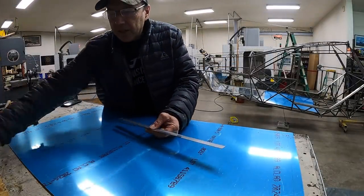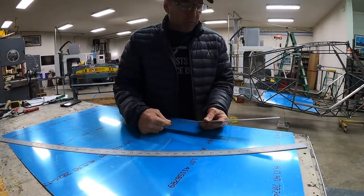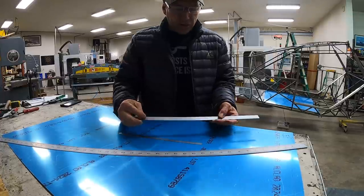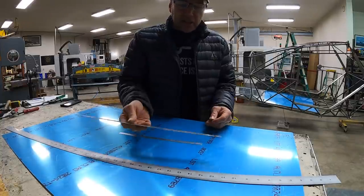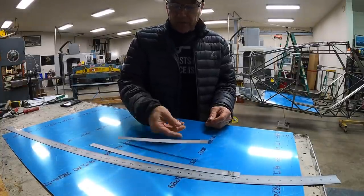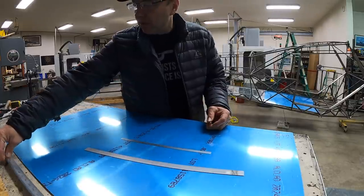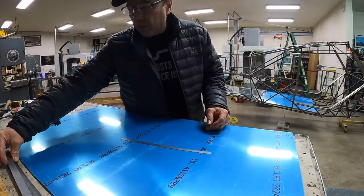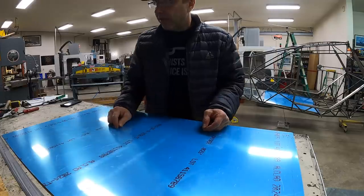I also like using scales versus a tape measure. I've got a 48-inch scale, an 18-inch scale, and a 12-inch scale, and they all read in thousandths. If you're really good with them and use a magnifying glass, you can get within about 10 thousandths of an inch.